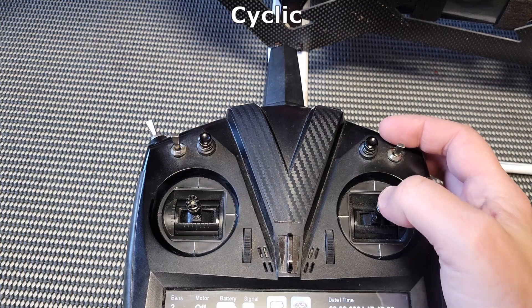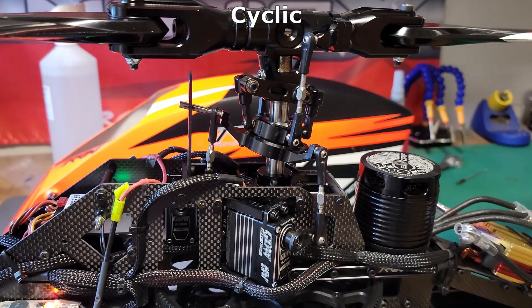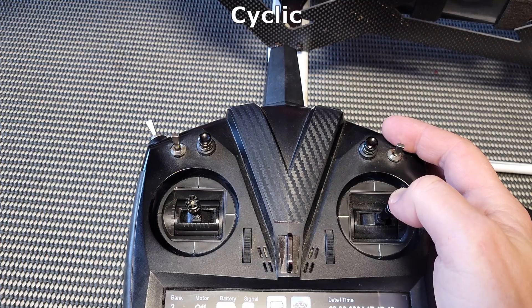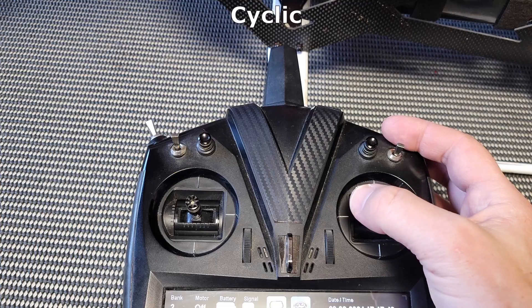For the cyclic, which controls the disc, moving the stick forward will move the swash plate forward. Back will be back. Swash plate to the right and swash plate to the left.